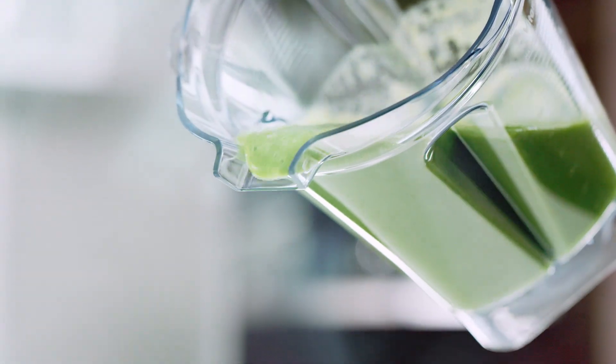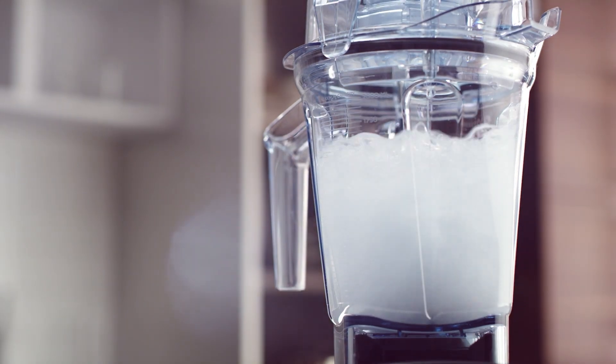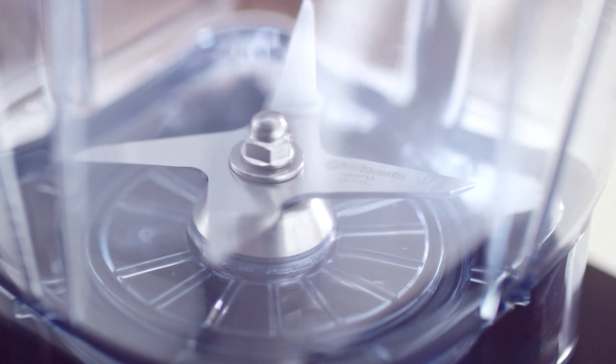That means more new flavors with more gusto. When it's time to wash up, Vitamix containers are self-cleaning and dishwasher safe.